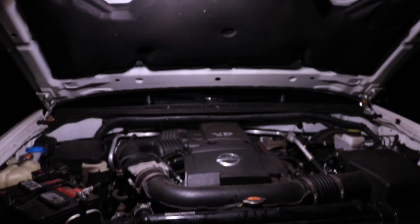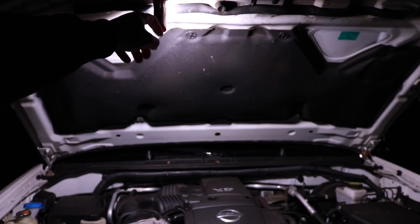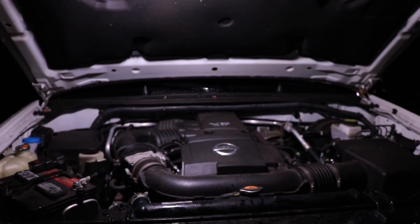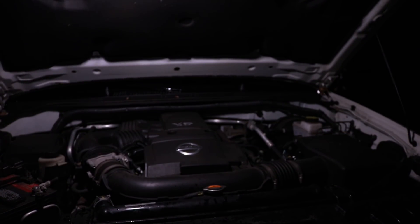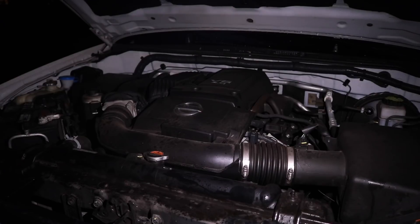Now we're looking at the magnetic floodlight — 300 lumens on high. I've got the magnet placed right on top of the hood and it's not going anywhere, very solid grip. Check out how bright that is for only 300 lumens. I can bring it down to low or shut it off and back up to high.